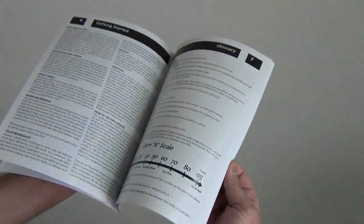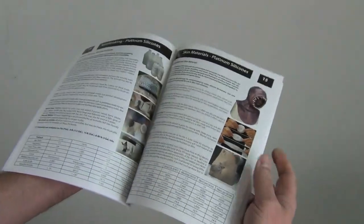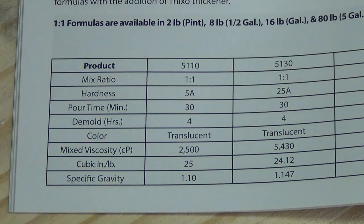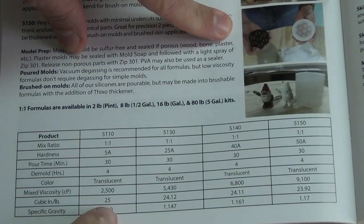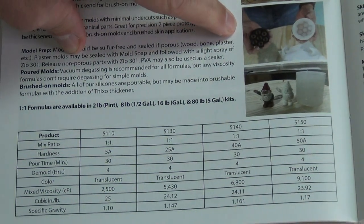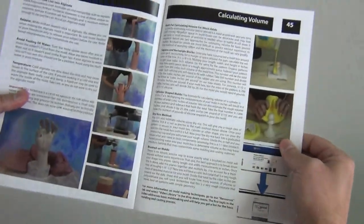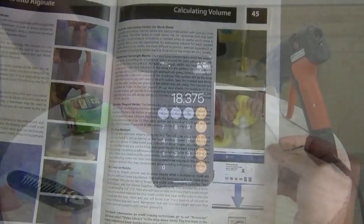Now we need to figure out the cubic inches per pound of the silicone we're using. We look up the 5110 column in our product guide and find the density: 25 cubic inches per pound. It's important to note that different silicones have different densities, so each time you do this calculation with a different silicone you'll need to use that silicone's specific number. All this volume calculation information is on page 45 of the latest product guide.